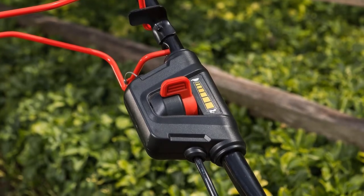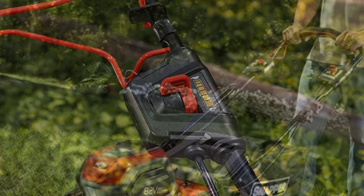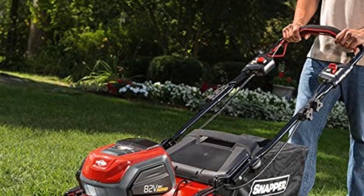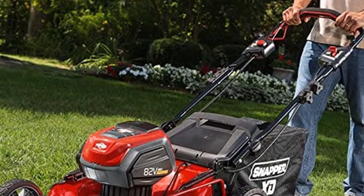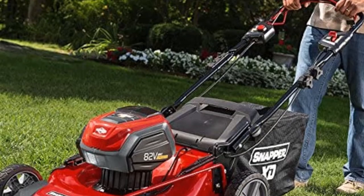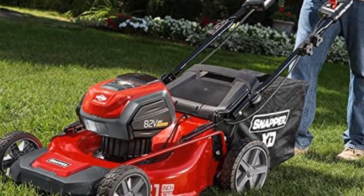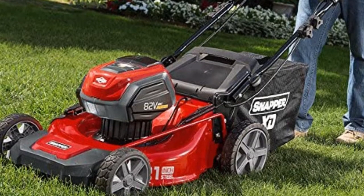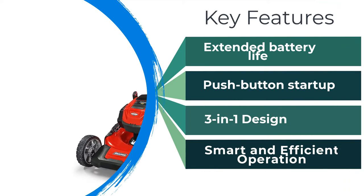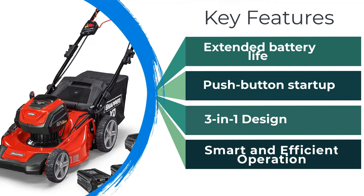The battery-powered motor is made by Briggs & Stratton, and a single 82V lithium-ion 2.0Ah battery provides up to 45 minutes of mowing time. The trimmer comes with two batteries, allowing you to work for up to 90 minutes with just one battery swap. The batteries are also quick to charge, helping to minimize downtime between cutting sessions when you have larger areas of grass that need cutting.